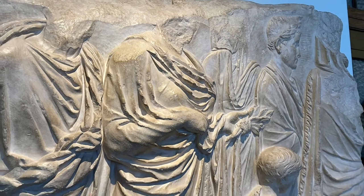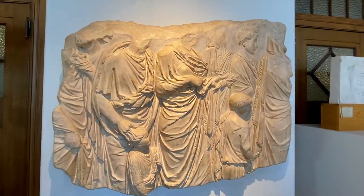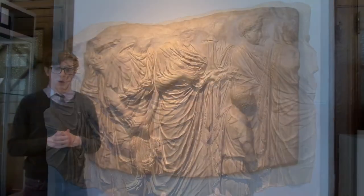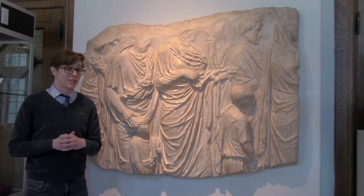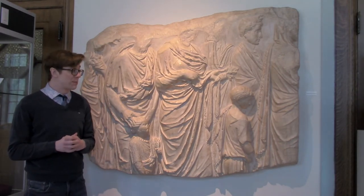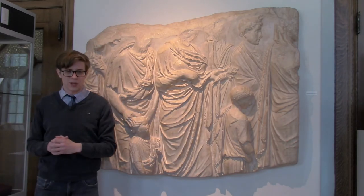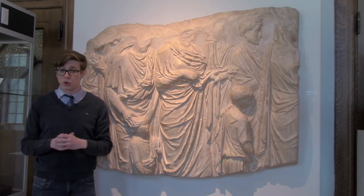This particular panel from the procession scene depicts seven adult figures and two children, who may be members of Augustus' family. One scholar has proposed that the central female figure holding the laurel leaves could be Augustus' sister Octavia, with her stepson Eulis Antonius and possibly Augustus' granddaughter at her sides. Another has argued that the woman could be Augustus' daughter Julia, with two of her children.